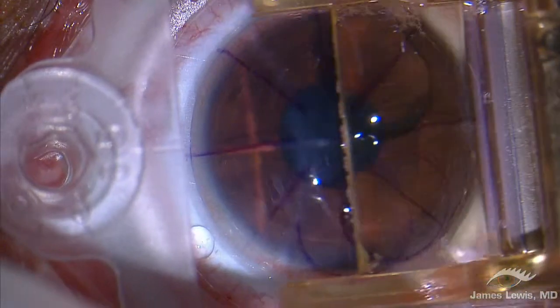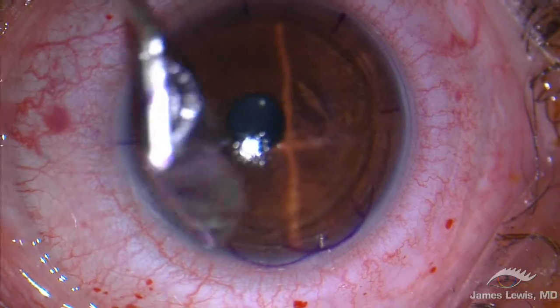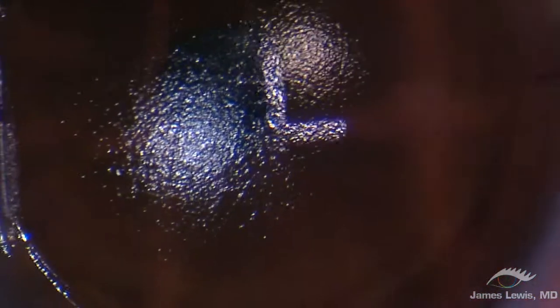In less than two seconds, the flap is constructed, and suction is released from the eye. Absolutely no tissue bridges are present — no pushing, pulling, tugging, or coaxing is required.